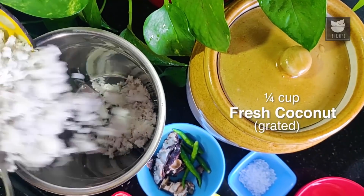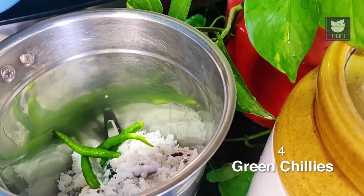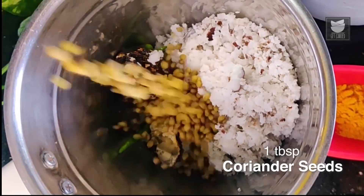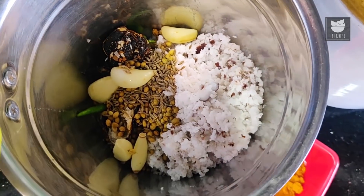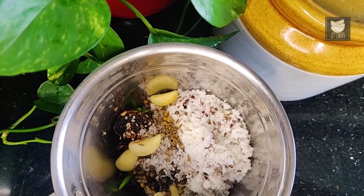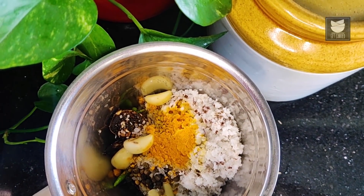To make this paste, the first thing I'm going to use is Freshly Grated Coconut. To this, let's add in some Green Chillies, some Tamarind, some Coriander Seeds, Cumin Seeds, and Cloves of Garlic, followed by some Black Pepper Corn and a touch of Sugar. I'm also going to add in Turmeric Powder, and with the help of Goan Vinegar, we're going to grind this into a smooth paste.